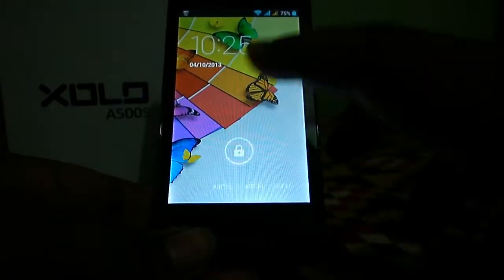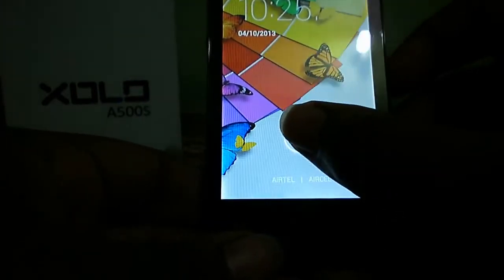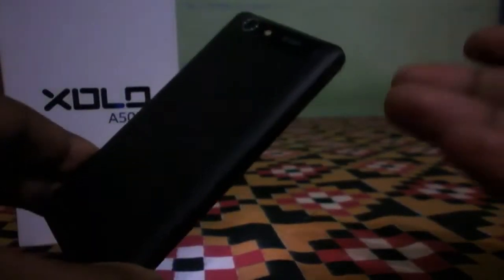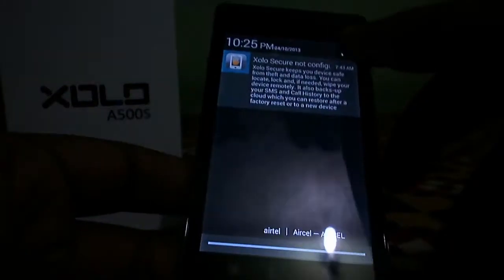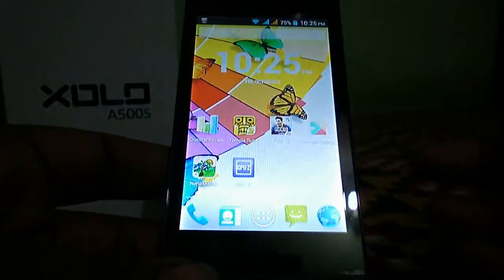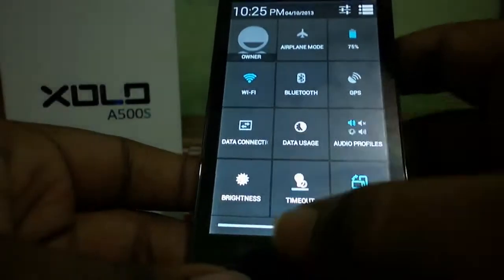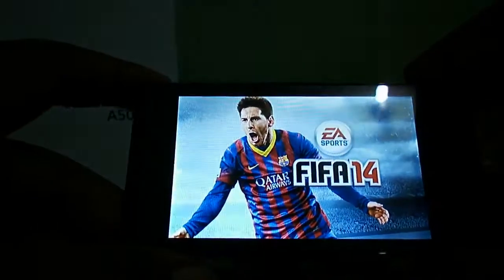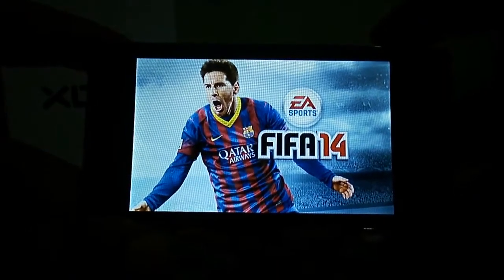Hi friends, this is Shabit Mikro and once again welcome back to my channel, High Tech Review. Today we're testing the Zolo A500S, which is a budget-oriented device supporting a dual-core processor and Android 4.2.2, with very good battery backup. We'll try some high-end gaming on this device — first up, FIFA 14, the latest game from the Google Play Store. Let's check out some gameplay.